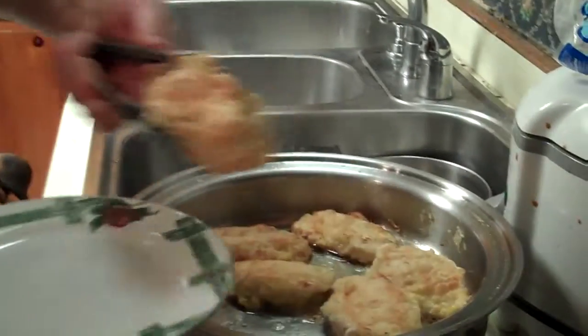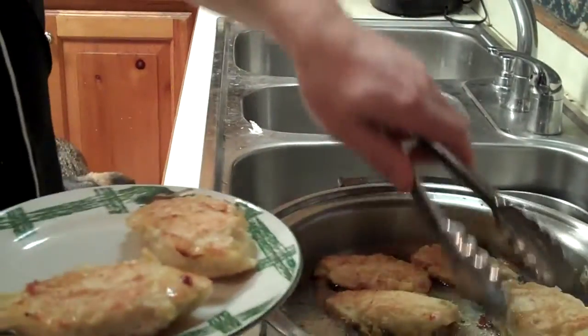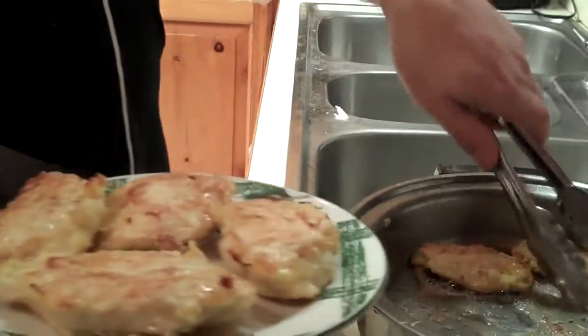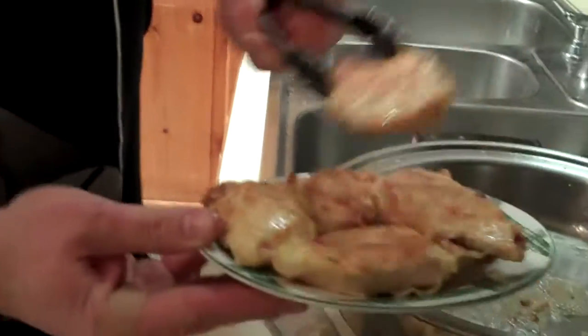We're going to bread all six of these. They're going to cook about four minutes each side until they're nice and golden brown. Now take a look at our chickens here — they're getting nice and crispy and golden and beautiful. We're going to take them out of the pan and set them aside for a few minutes. Don't worry about the little chunks that are in the pan; they'll be just fine.